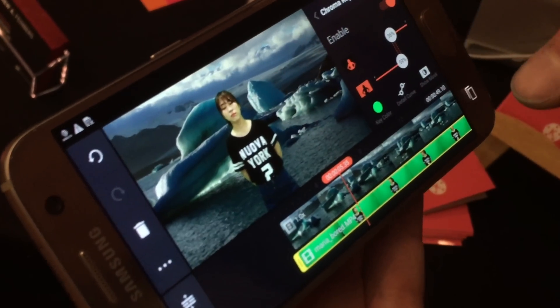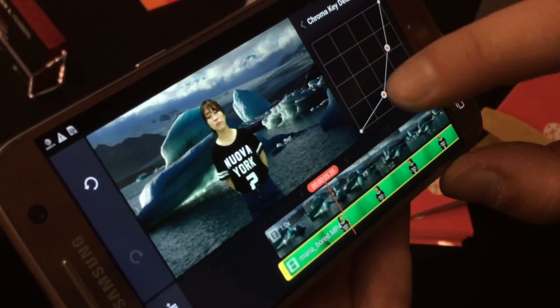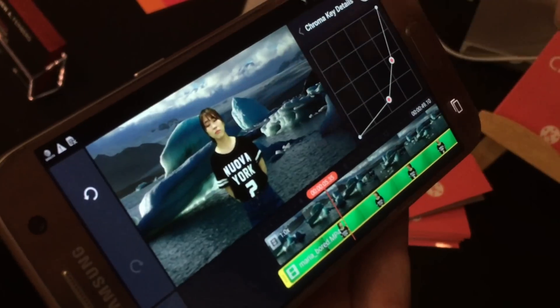There's still a little bit on the edge here that I'm not happy with, so I'll go into the detail curve — this is the blending curve for the edge. If you pull down to the corner here, we just tidy that up a bit.